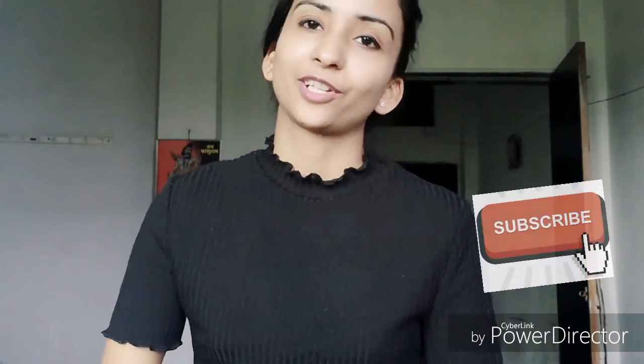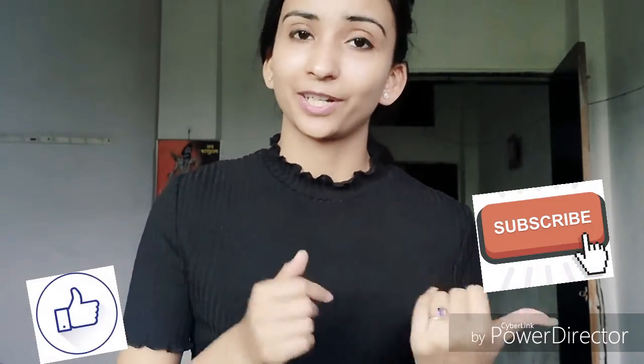Hi guys! Welcome to my channel Fashion of GmM Gaggy. Today I have a video of Flipkart Shopping haul. I have been to a Flipkart shop for the first time and I want to share my experience with you. If you like the video, please like and comment, and don't forget to subscribe.